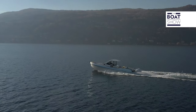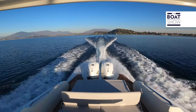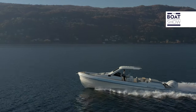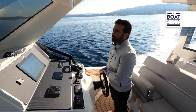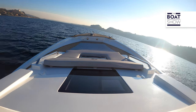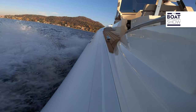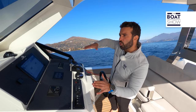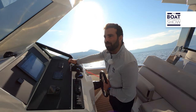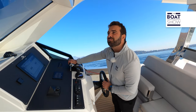When it veers, it leans in a very sporty way. Let's push it to 30 knots. At 4,300 RPM, we consume 150 liters per hour. It's true that it's taking a long turn, but we can feel the boat going down, leaning on the tubular. I tighten my turn. Wow, what a wonderful veer — it seems I'm steering a train on its tracks.